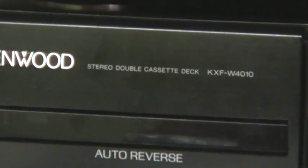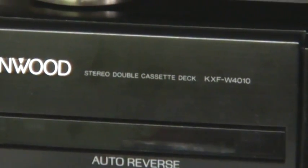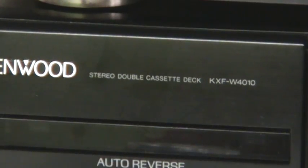We'll take a look at each component. We have the audio receiver, which is actually a stereo amplifier and a tuner, model KRF-A4020. Down below we have the compact disc or CD player, model DPF-1010. And all the way on the bottom we have the stereo dual cassette deck, model KXF-W4010.